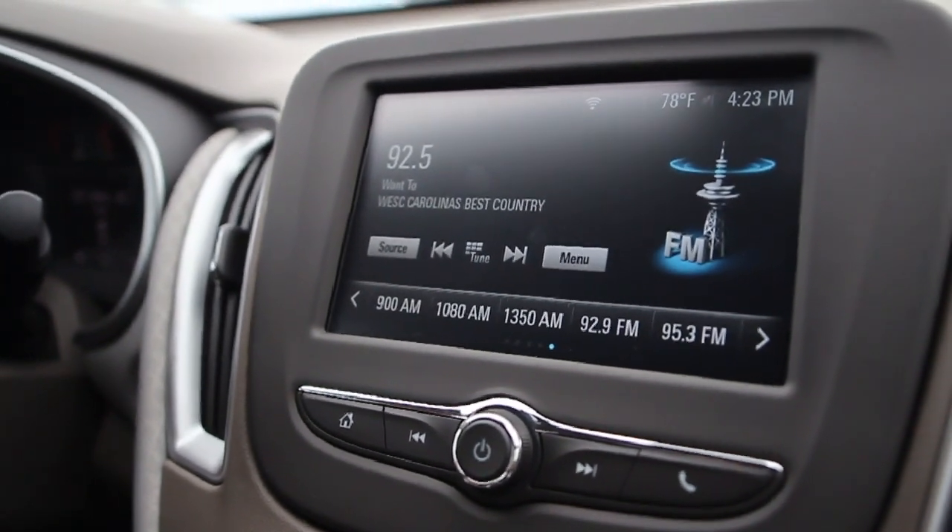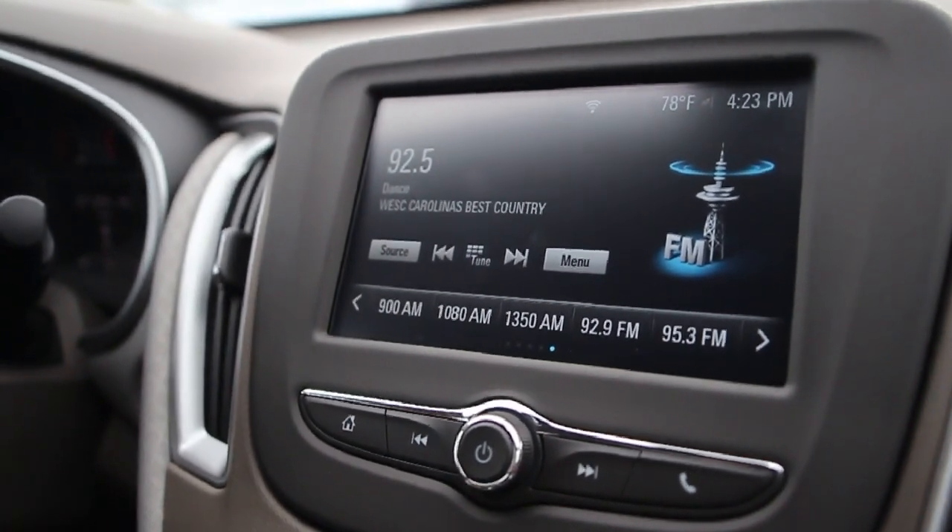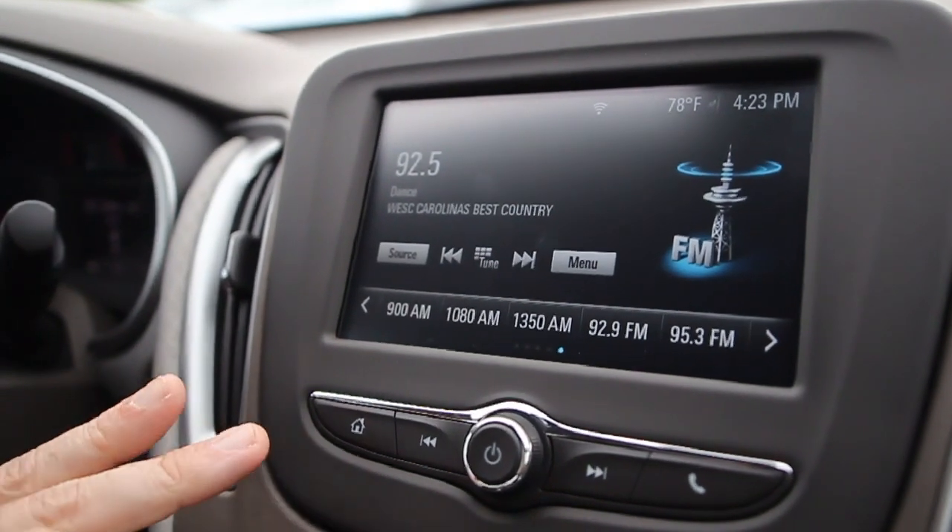Alright guys, I'm going to quickly show you how to troubleshoot to make sure Apple CarPlay is working on your Chevrolet Miolink.